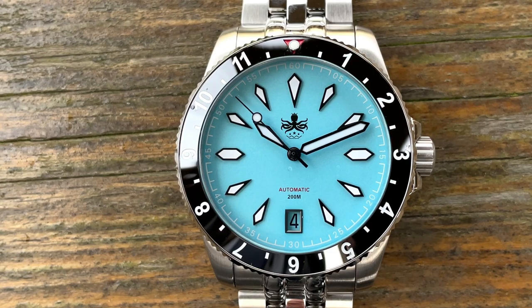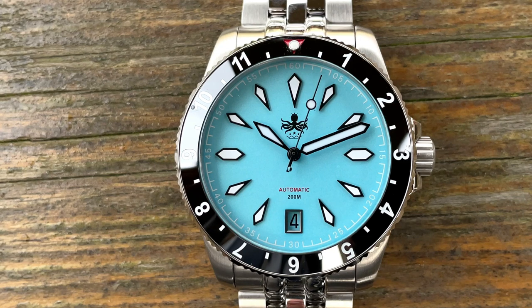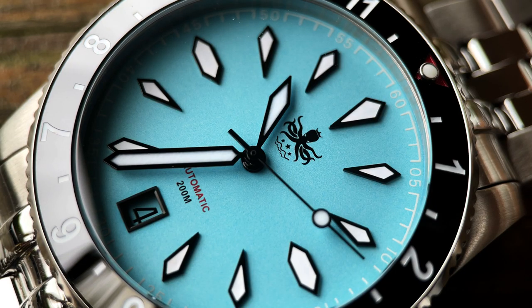The bezel has a ceramic insert with a high gloss finish which looks great on the watch and on the wrist, but it's a real pain to film and even worse to photograph. It's a 120-click unidirectional bezel with a numbered insert from 1 to 12, so you could use this to set a different time zone or time events.